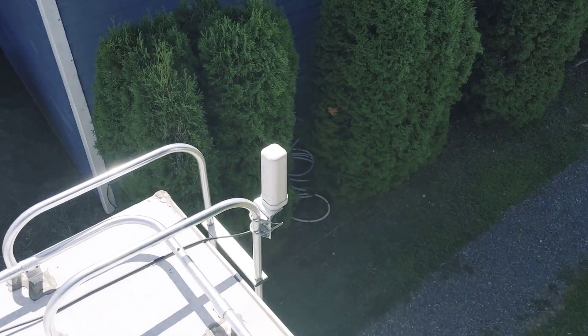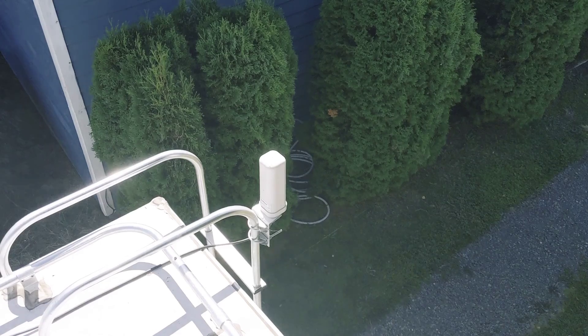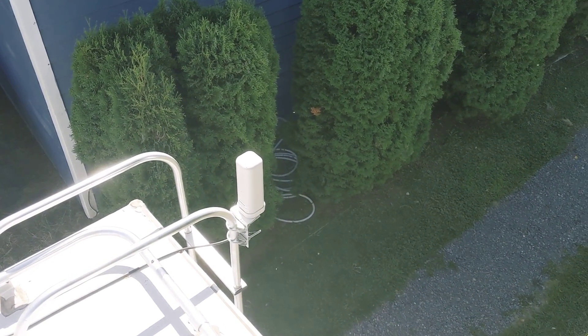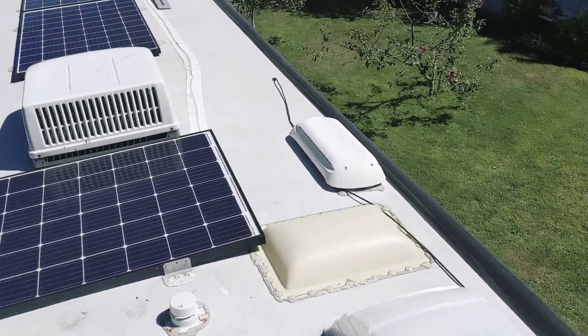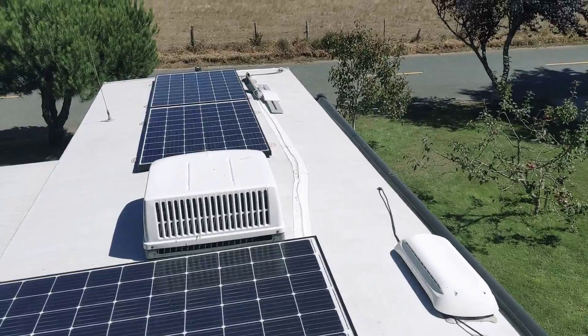On a side note, that antenna right there is a cell signal booster, so pretty cool when you're out boondocking — it really improves it. This is the WeBoost, and it has a cable that runs for it. I need to tape that down with some EternaBond like I have for the solar cables.